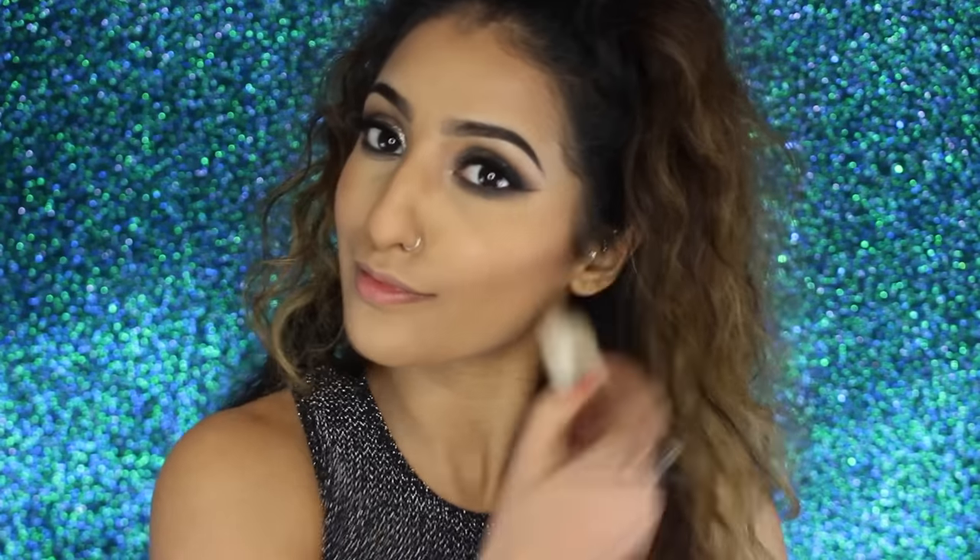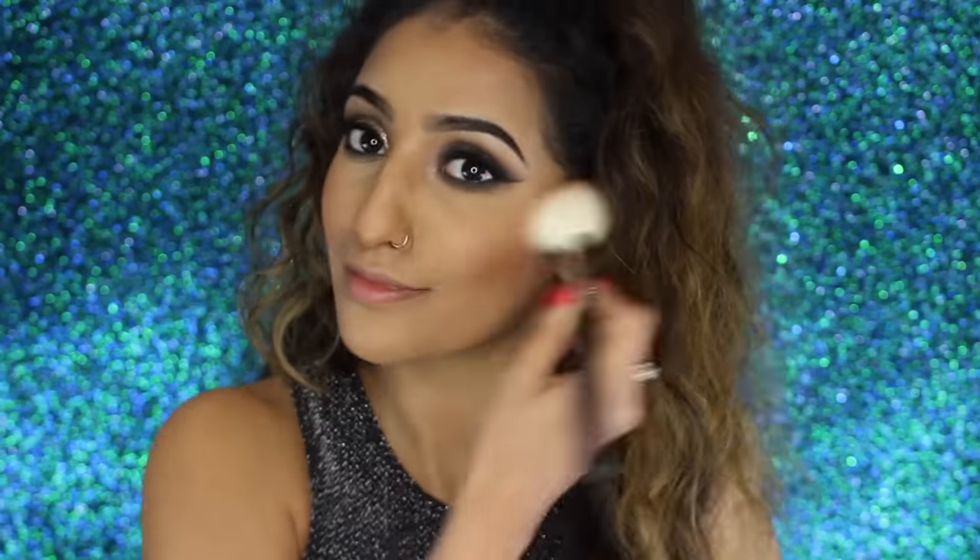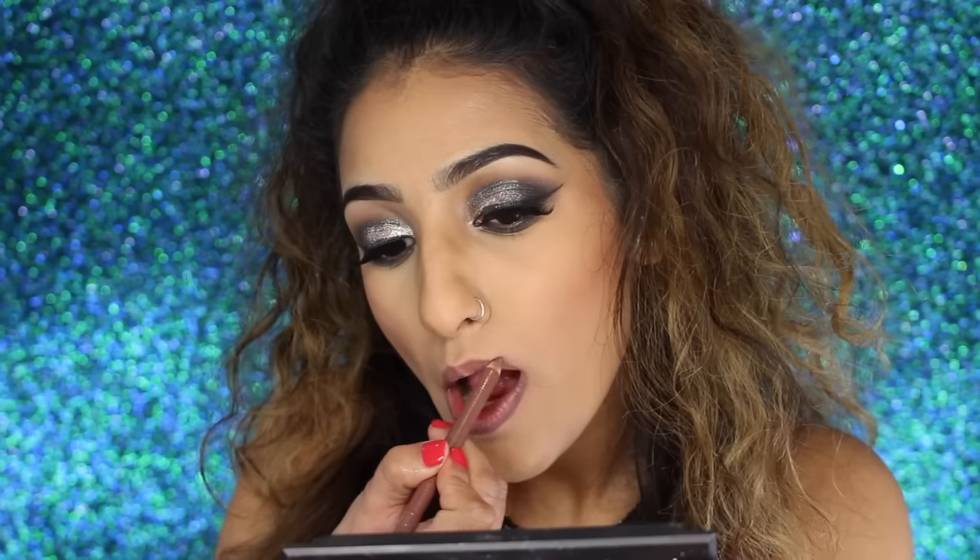For blusher, I decided to go for something quite subtle as I wanted the eyes to be the main focus - this is Bittersweet blush by NYX. For the lips, I've got my Rimmel Cappuccino lip liner and my Maybelline Creamy Matte lipstick in the shade Nude Embrace. I'm lining my lips first and then going over with the lipstick.